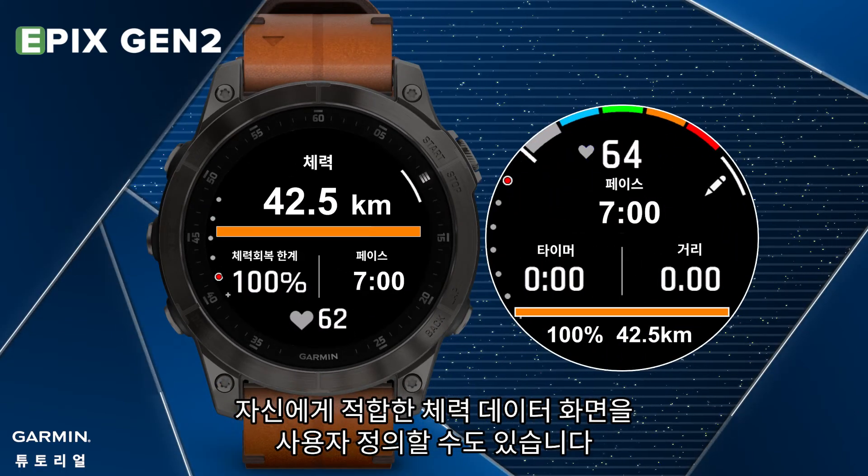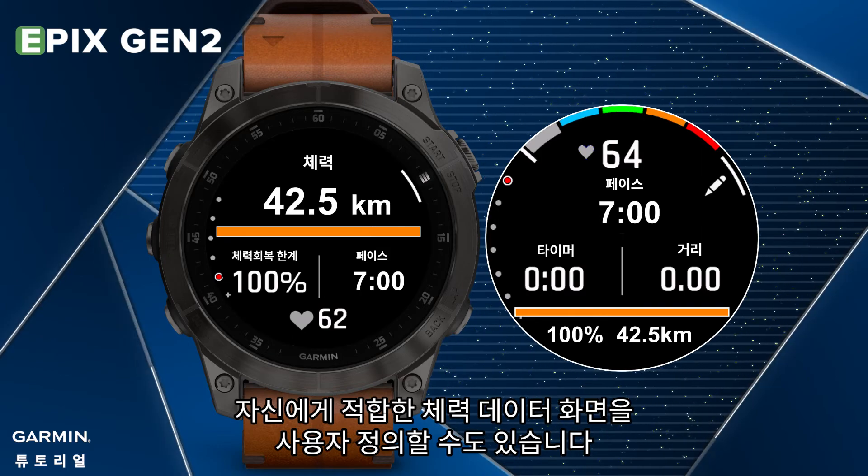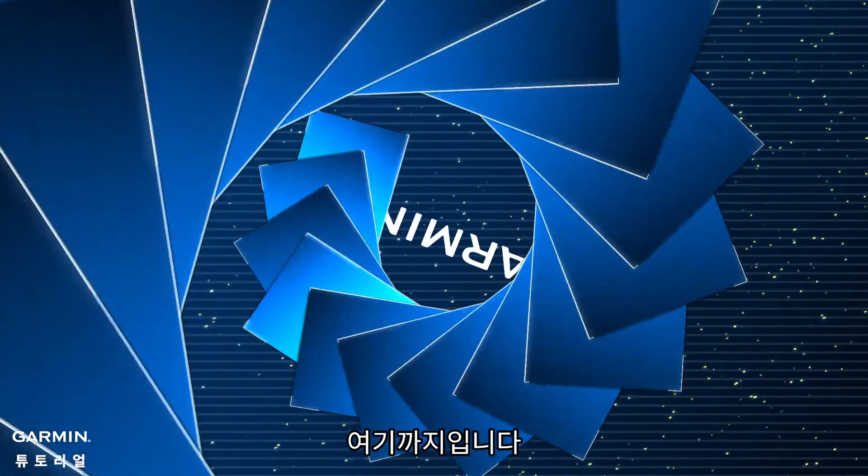You can also try to customize a suitable stamina data screen for yourself. That's it. Thanks for watching.